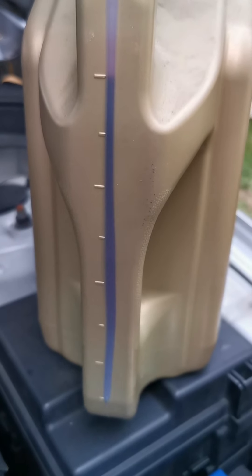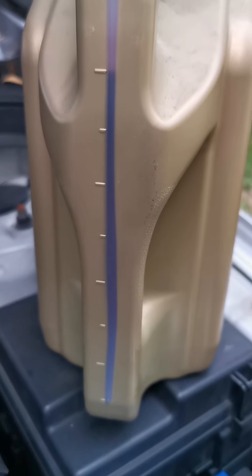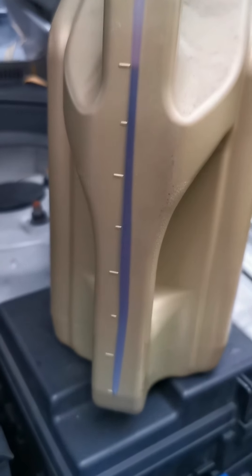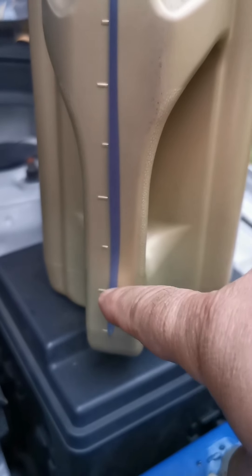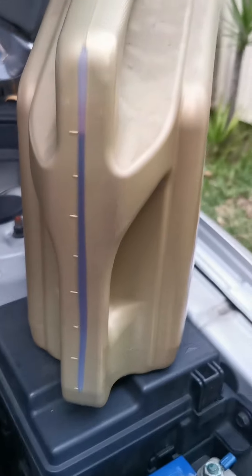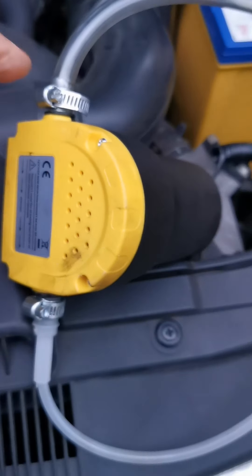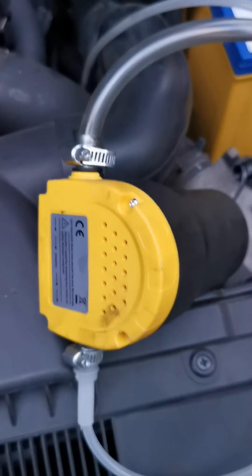In this car I removed only three liters from the tank, so I have to put back exactly three liters — one liter, two liters, three liters — and stop exactly there, leaving one liter in the container for the next time.